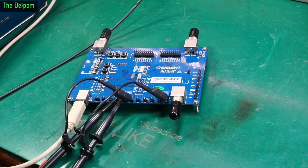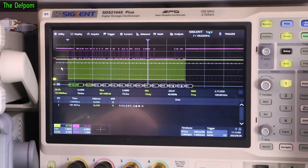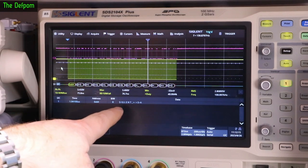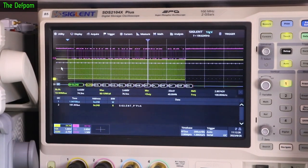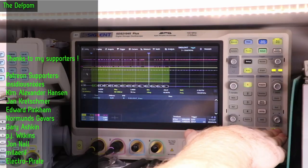Here's my SDS-2104X Plus and here is the decoding working. As you can see in the actual decoded values, it is saying 'Siglent,' which is what it's supposed to be outputting — it says Siglent with some characters after that to fill it in. In my case I had no trouble getting this working, it just worked. I'm going to show you the setup first and then go back and explain why I think there's a difference between my board and what someone else is seeing on the forum.